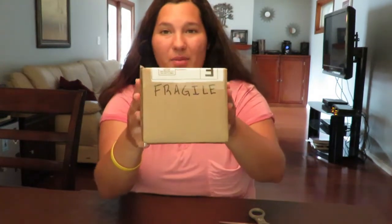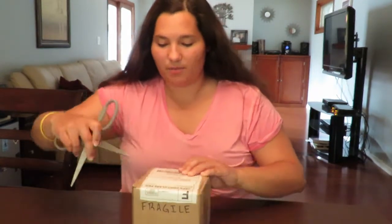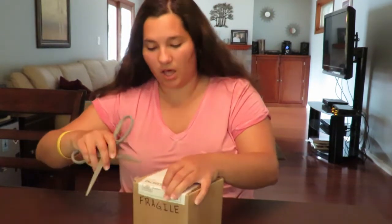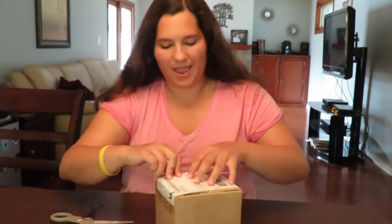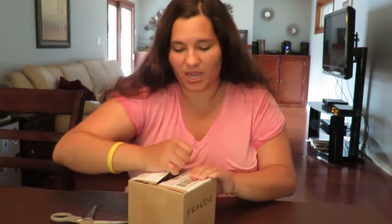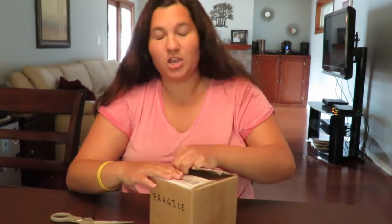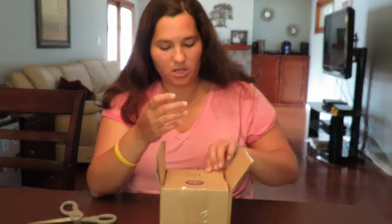I have a super exciting package I got from Mercari. As you know from the title of this video, I ordered a Lomography La Sardina DIY camera and I'm so excited. Recently I've gotten really into analog film cameras. I did get it for a fair price but there are just a couple of things with the camera that I wanted to check out.